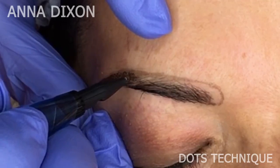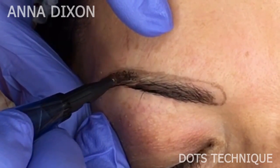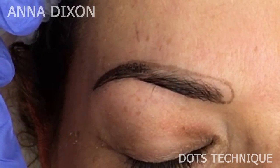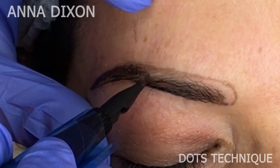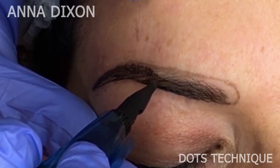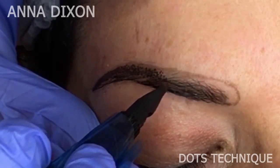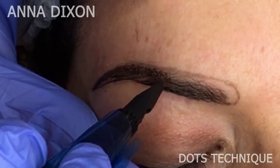Your hand has to be relaxed, no pressure. I love this technique because dots are always visible even after just one pass, so don't try to put too much in the first pass. It's always better to add a little bit of color later than to try to remove if you did too much in the first pass.